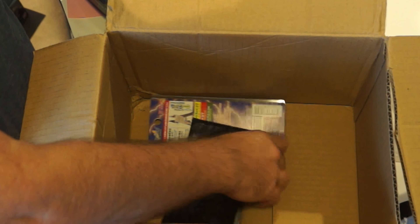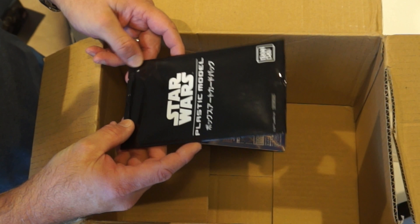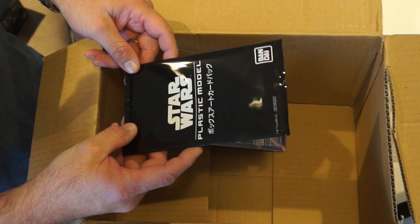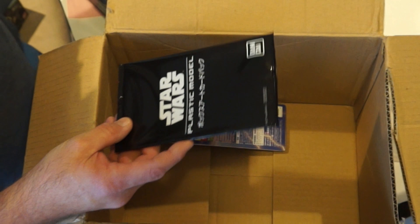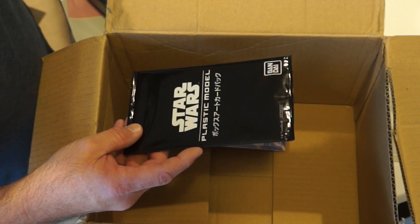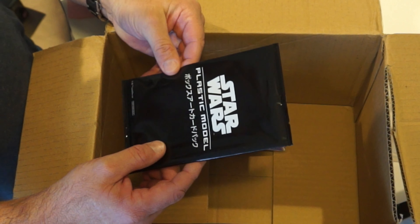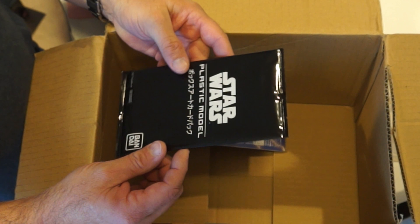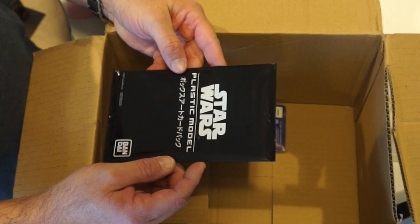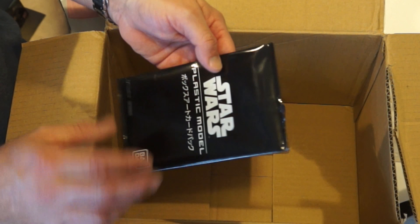We have something from Bandai. I've got some super-deformed Godzilla models — Miri is calling them Godzilla babies. We have a Bandai plastic model kit.